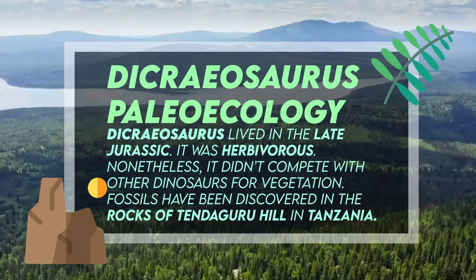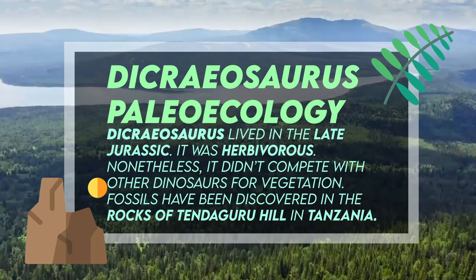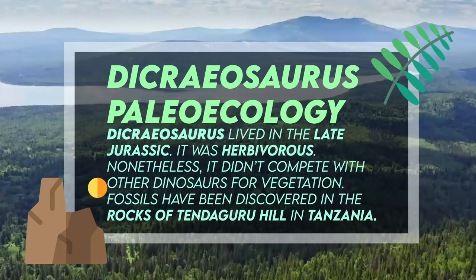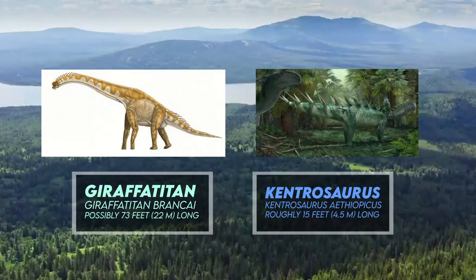Dicraeosaurus lived in the late Jurassic. It was herbivorous. Nonetheless, it didn't compete with other dinosaurs for vegetation. Fossils have been discovered in the rocks of Tendaguru Hill in Tanzania. The rocks also yield the fossils of Giraffatitan and Kentrosaurus.